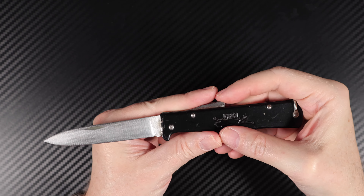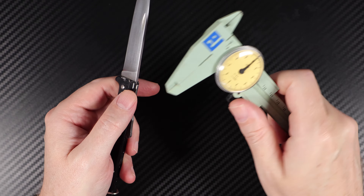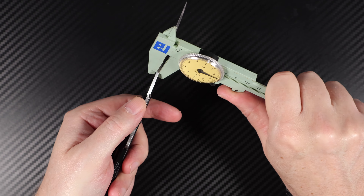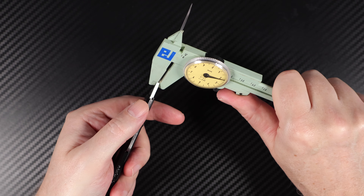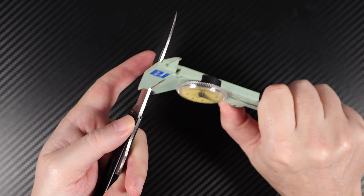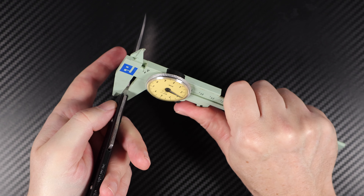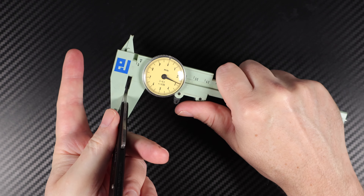You're looking at a blade thickness of — I believe 3mm on this one. I'll just check that for you. I'm glad I did — it's more like 2.1mm. And then that area there, close to 3mm, but 2.8mm. Yeah, 2.8mm.